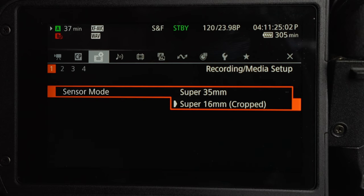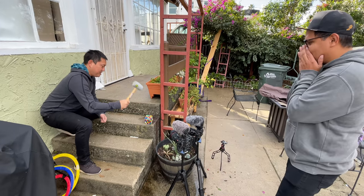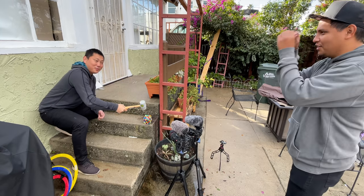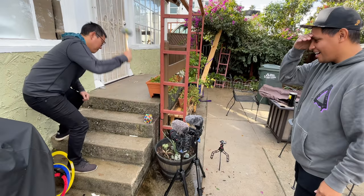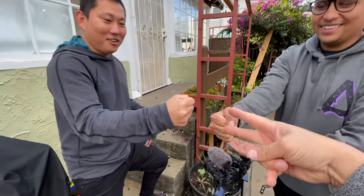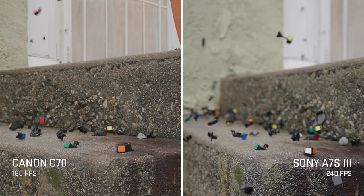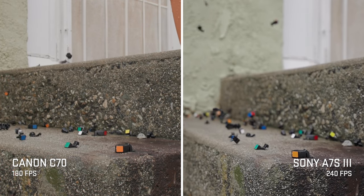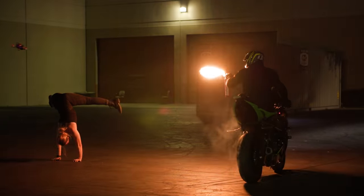If you want to go past 120fps you do have to go into cropped mode, and you can get up to 180 frames per second. So the slow-mo isn't as good as what you'd get out of the Sony a7S III. We did a little comparison between the two cameras — the a7S III is the clear winner for faster frame rates using more of the sensor, but that's only if you really need to go past 120fps. That 4K 120 is usually plenty for me.